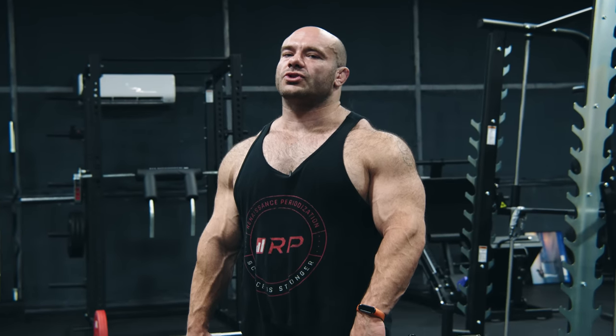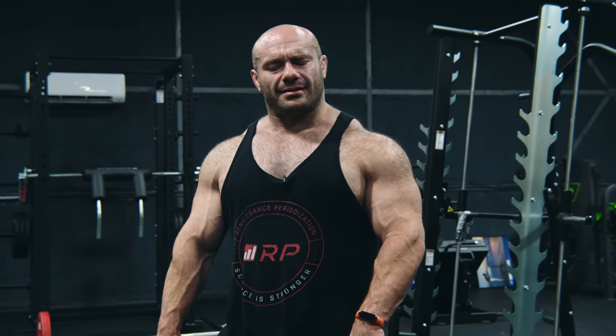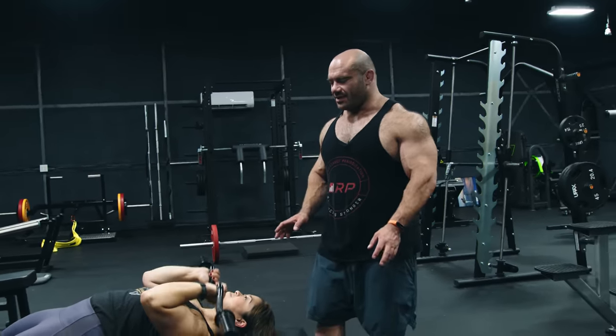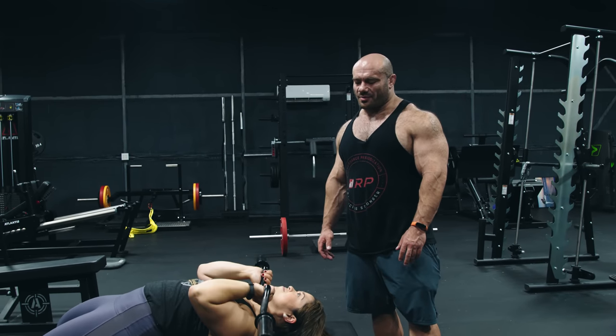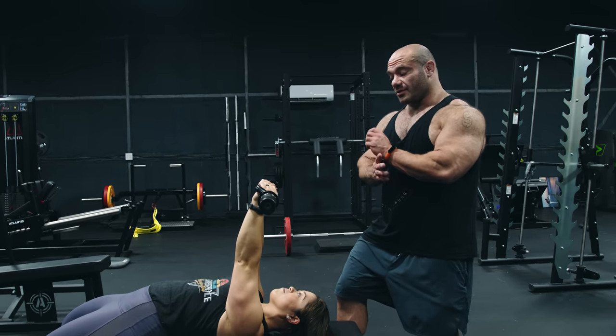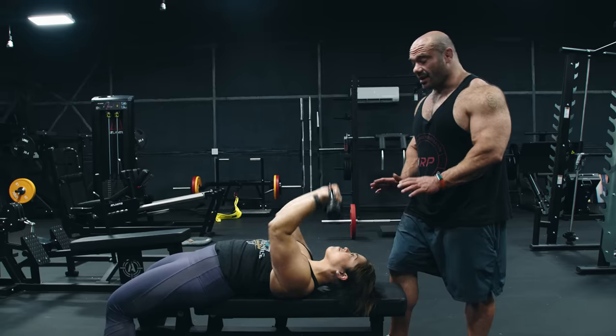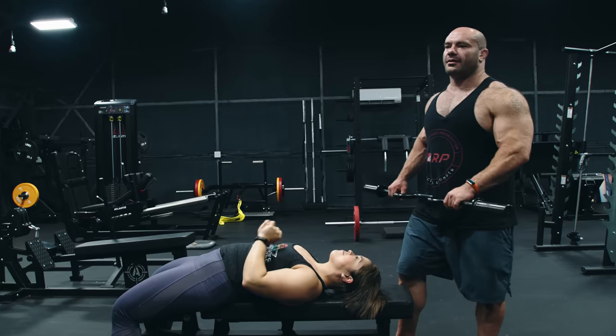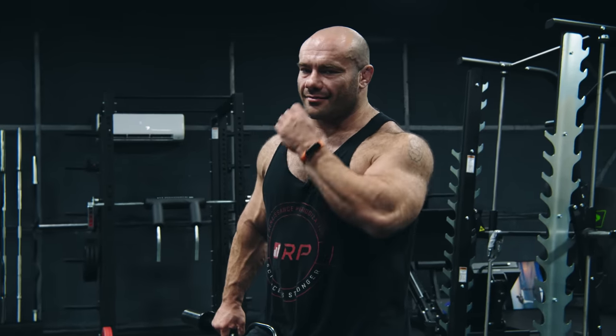Next tip: make sure you go slow and controlled on the way down. Yes, if you rush the reps you can do more reps, but you end up with smaller triceps and a higher probability of injury. Crystal is going to demonstrate the throat skull crusher. It would be better if she went a little slower — control it, pause, and come up slow and controlled. Pause for that deep stretch and come up. Beautiful.